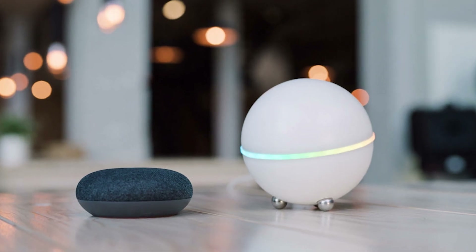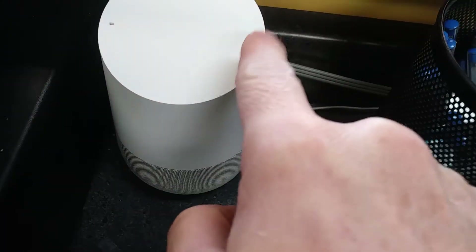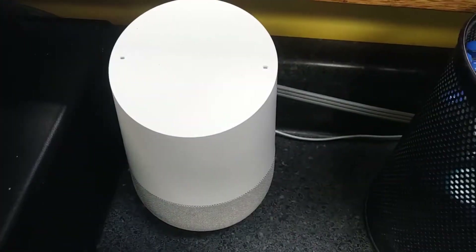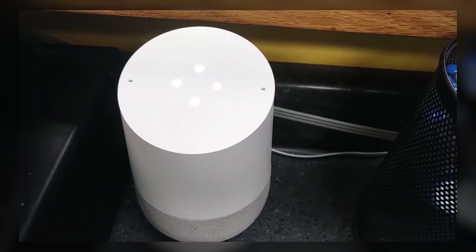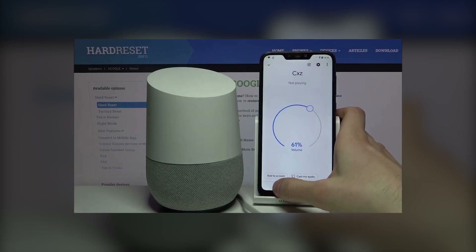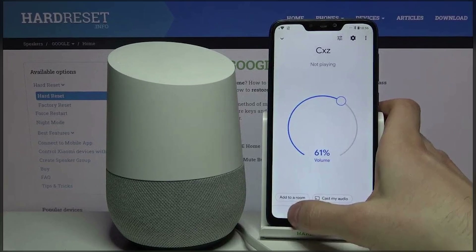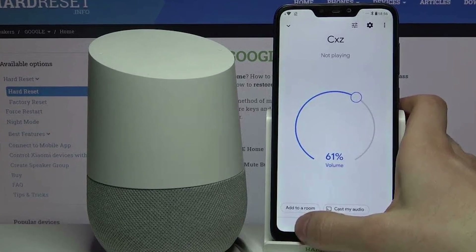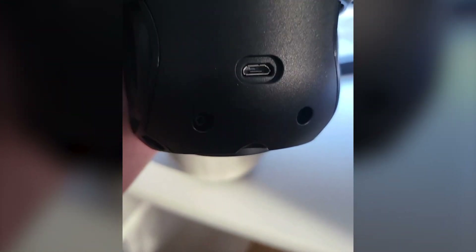Next, let's focus on the physical condition of your Google Home. Take a moment to inspect the microphone ports. Use a dry Q-tip to carefully clean these areas. Sometimes dust or debris can block the ports, preventing your voice commands from being detected properly. If you suspect there's more dust inside, you can gently tap the device on your hand or a soft surface to dislodge any hidden particles. Keeping these ports clean can make a big difference in how well your Google Home hears and responds to you.